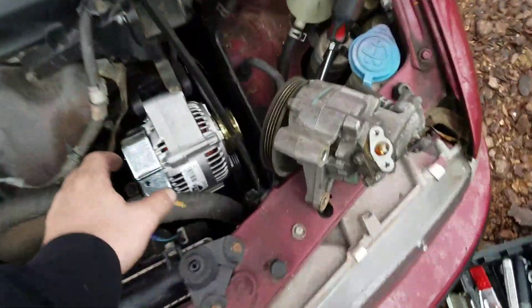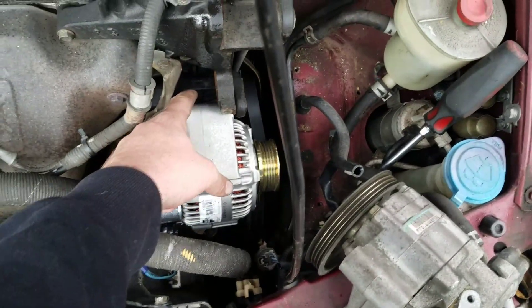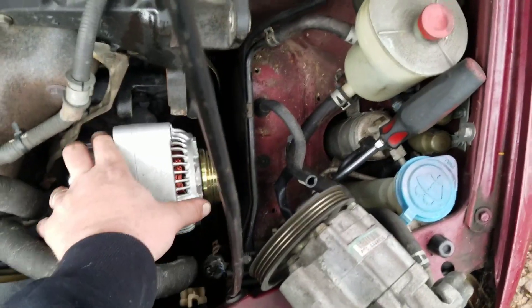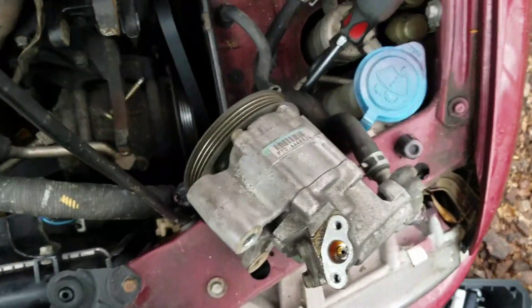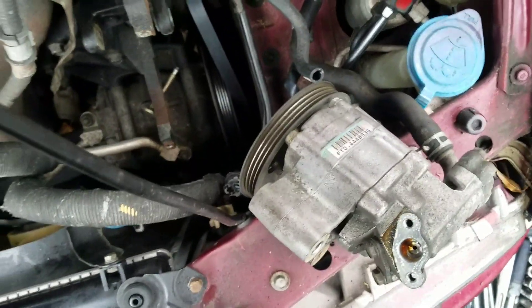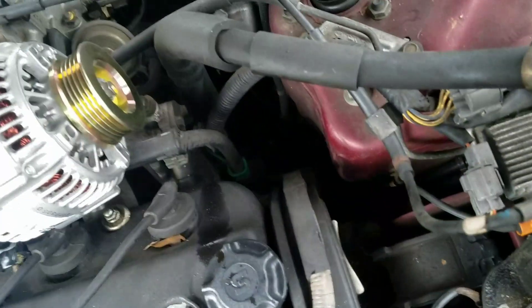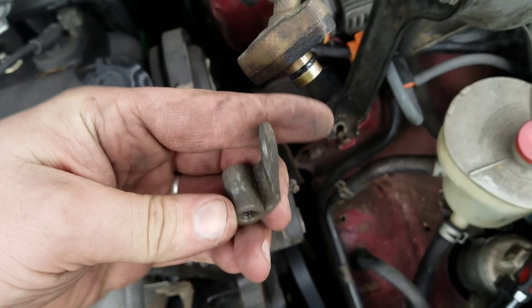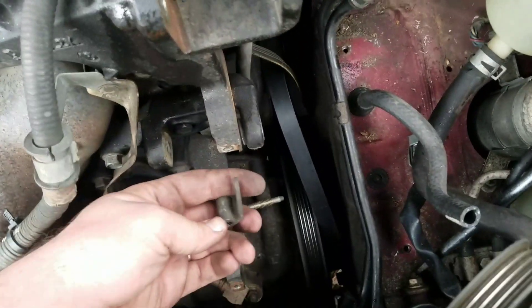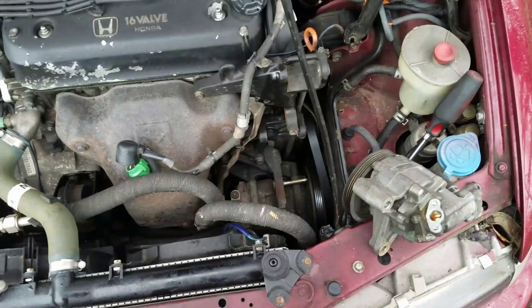Once you get this guy wedged out, you can use a flathead screwdriver or pry bar to kind of pry him out and get him out of your way. Then you'll slide him that way and then pull up, because as you can see there's this little stud right down here that this guy's got to slide off of. Also there's going to be this little piece — that's where your nut was mounted — it's going to sit right under there, so pull that out with it. And that's pretty much it, alternator's out.